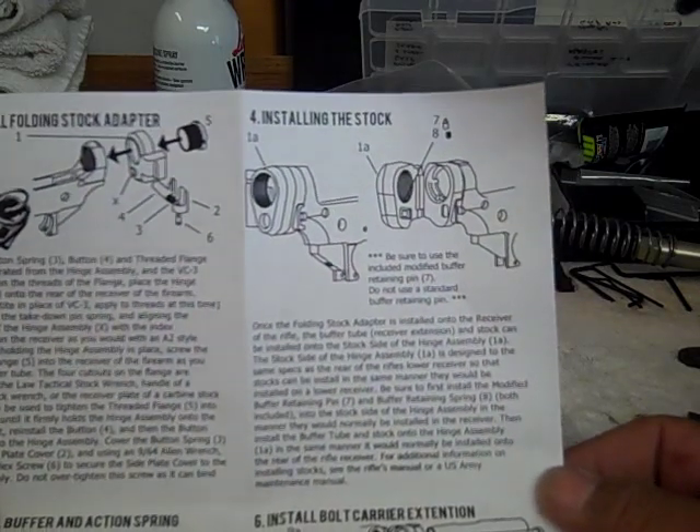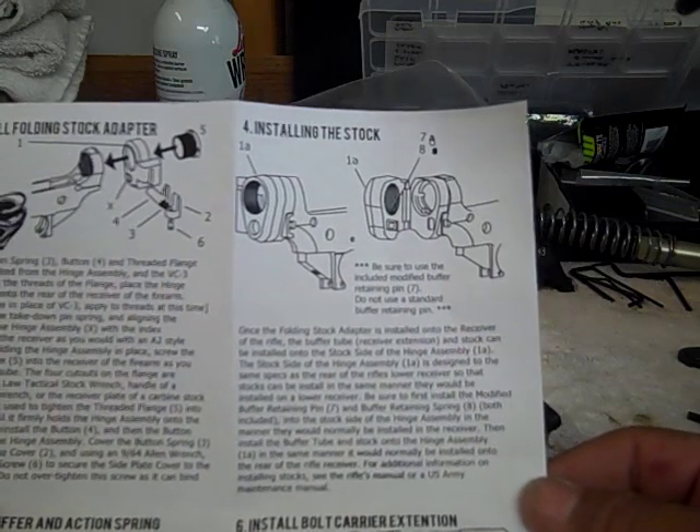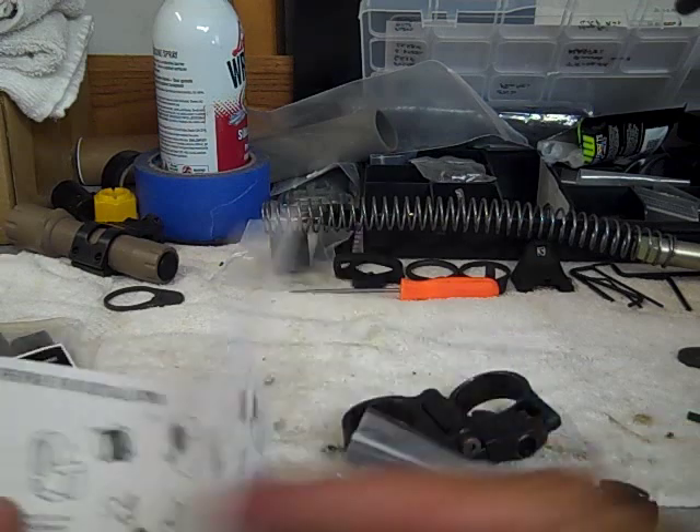Usually every time I try and do a build, my neighbor decides to cut the grass, so you'll hear a lawnmower going in the background. So let's start with the build.